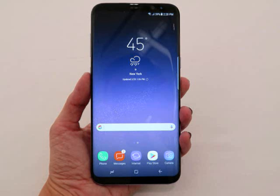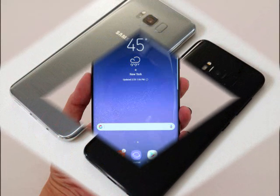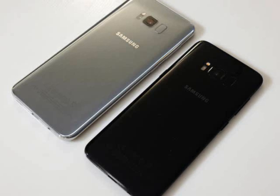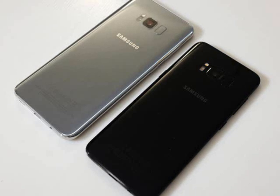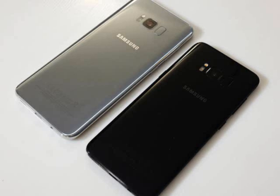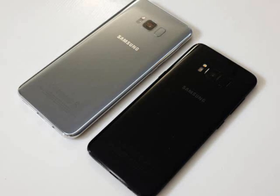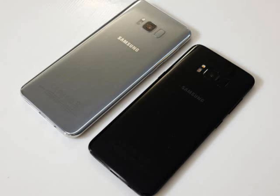Samsung Galaxy S8 Plus Design. A 6.2-inch phone might sound impossibly tall, but the S8 Plus is actually around the same height as the 5.5-inch iPhone 7 Plus, and slim enough to make Apple's slimmest phone ever look like a fat kid that loves cake. We had no problems holding it in one hand, simply because it's so slim, but it was a little harder to reach the upper icons with our thumb due to how tall it is. You win some, you lose some.